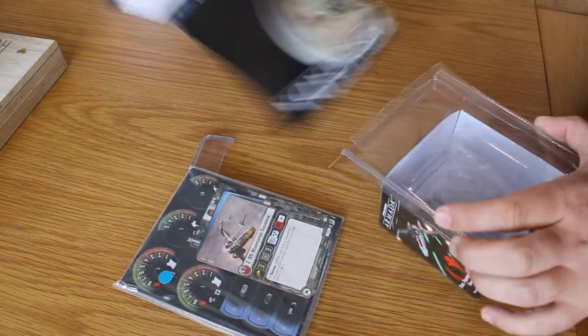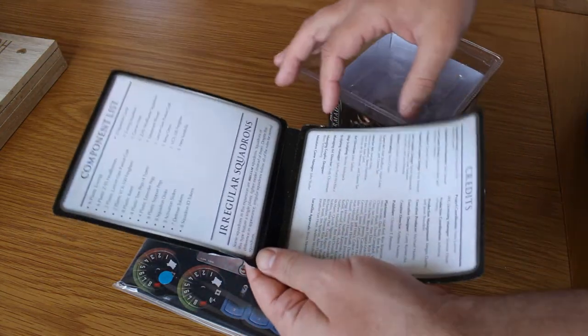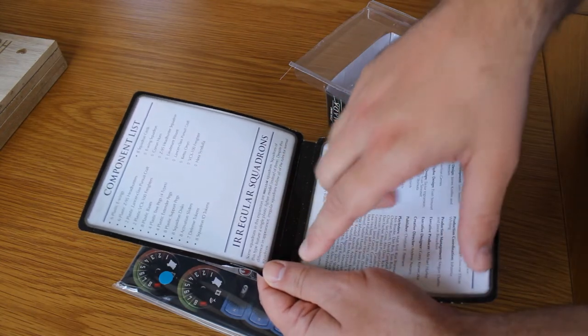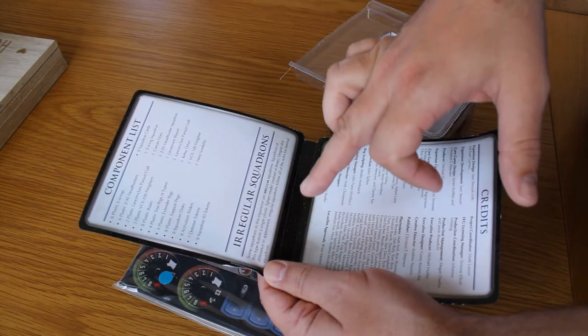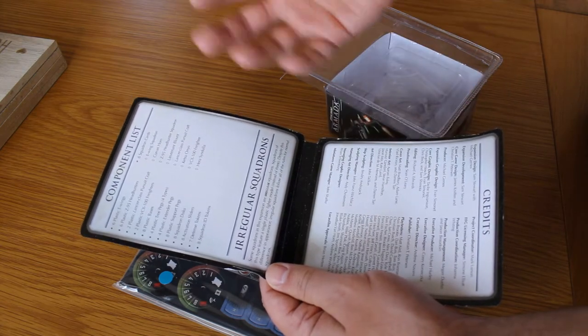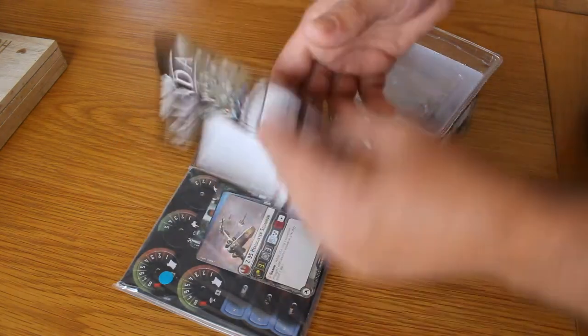Standard packaging really. The only extra rule, as we've seen with the other expansions, is the irregular squadrons, where some squadrons don't have three models. They have a single plastic fighter, but essentially they act exactly the same as other squadrons from the core set. So there's no difference really.